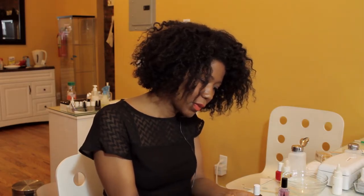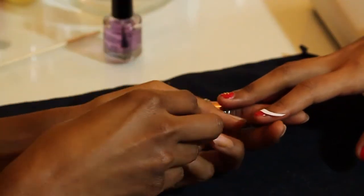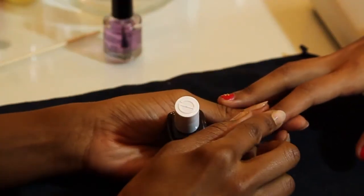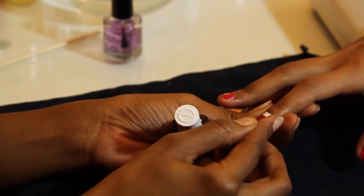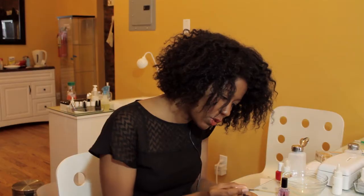So I'm taking the sticker and I'm just going to hold it on the nail, because we want to block off the bottom portion of the fingernail so that you can see the difference between the two colors.